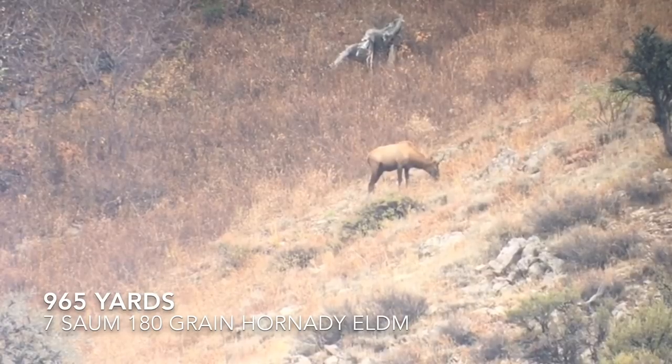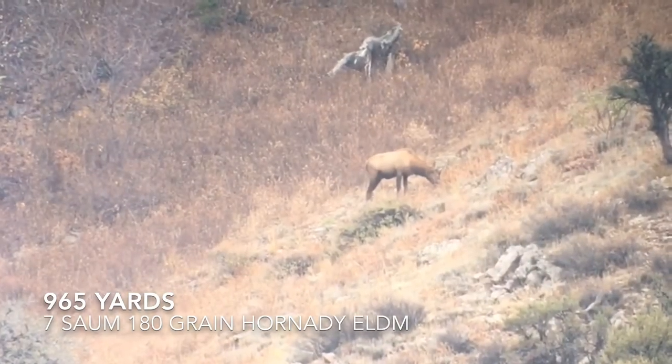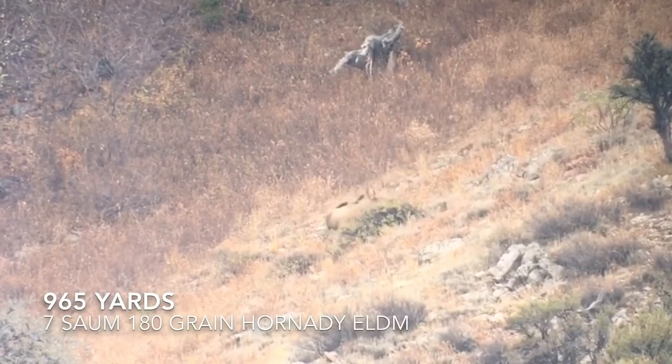Here's the hunt clip. Elevation was absolutely perfect — I gave it a little bit too much wind. I was shooting up over a ridgeline and was worried I'd have a little more gustiness than I thought, but I got the job done.